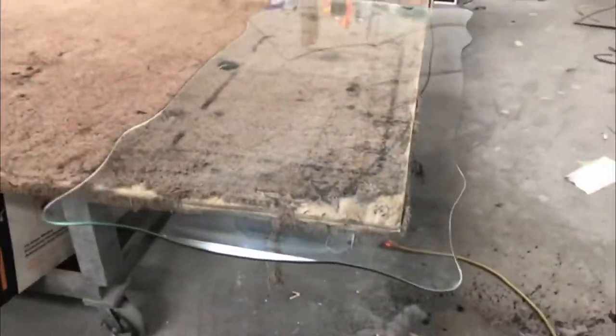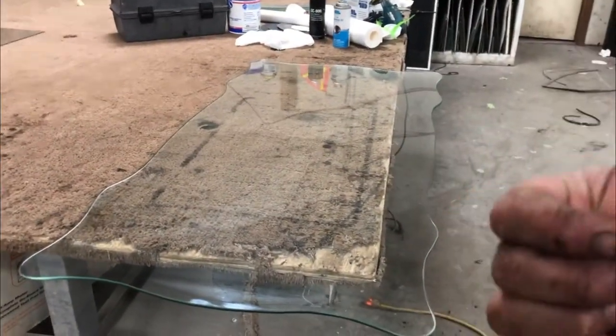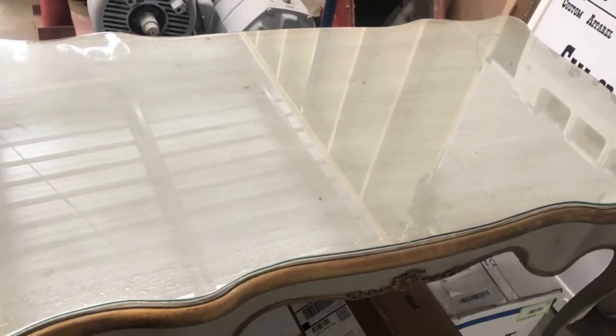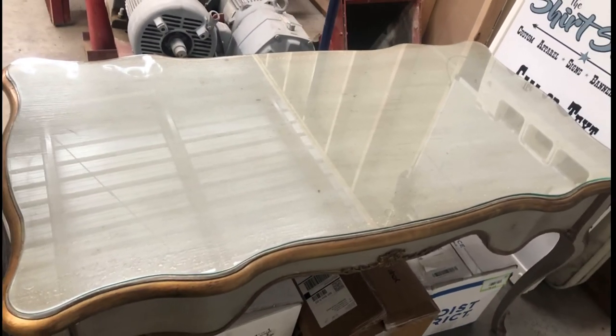Right here you can see my nice smooth edge — this is basically what it looks like all the way around. With this piece of glass the customer should be happy. I'll probably give it another quick clean before I actually go and install it. And here is the final product on top of the desk. I want to thank you guys for watching — stick around for some of my other videos.